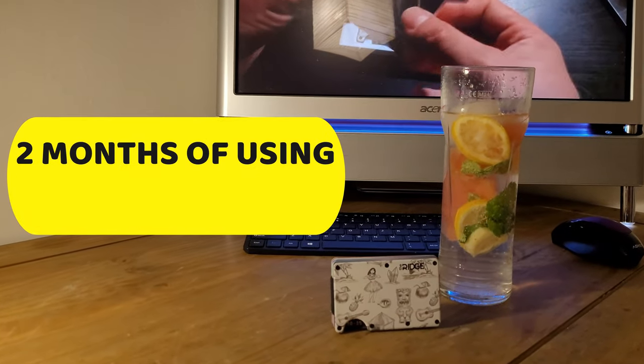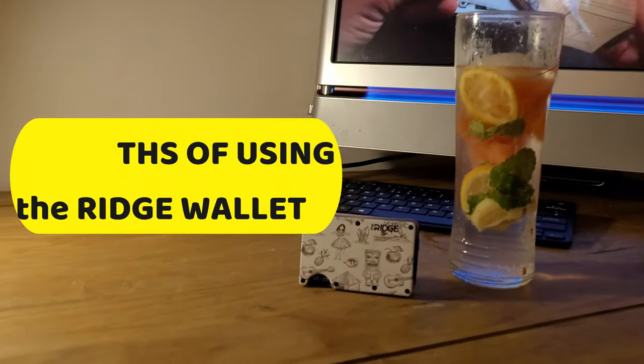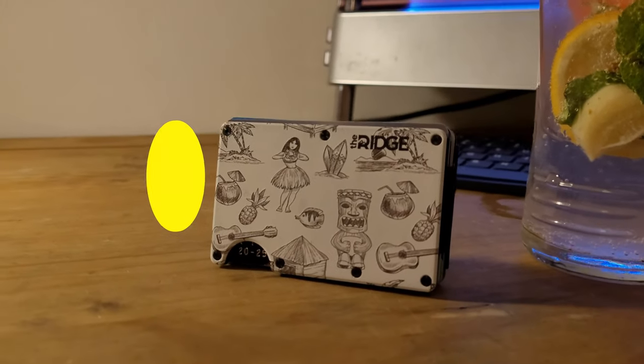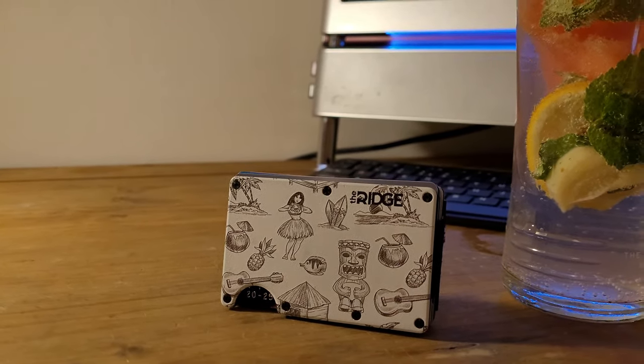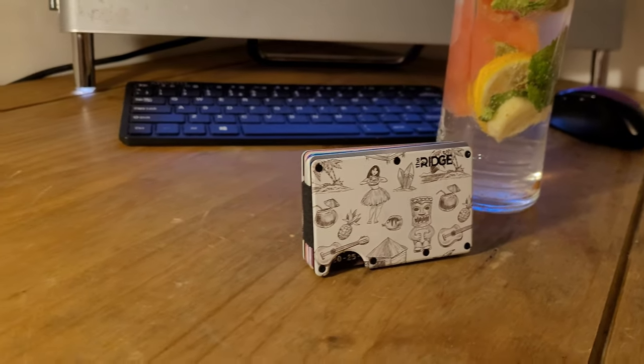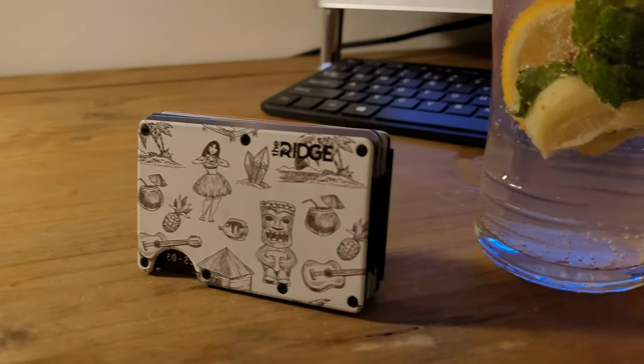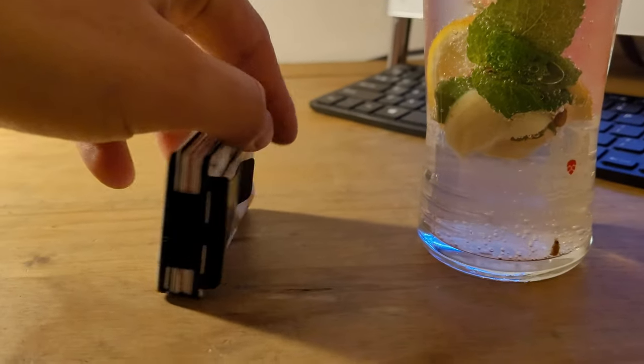Hi guys, this is part two of the rigid wallet review. It's been about two months since I got this wallet and pretty much all I can say is I just love it.